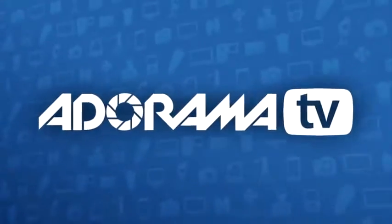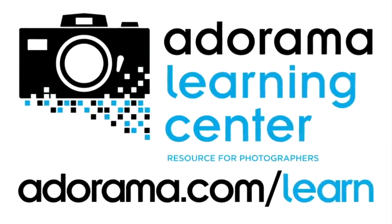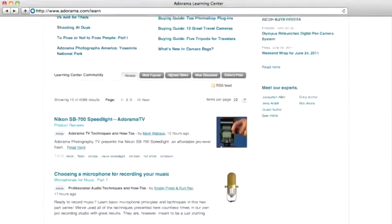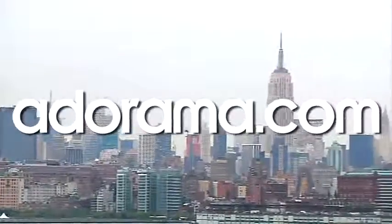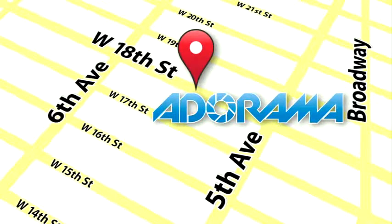This episode is brought to you by AdoramaTV. Visit the Adorama Learning Center where you'll find photography tips and techniques, links to the gear used in this episode, and related videos. For all the latest photography, video, and computer gear, visit Adorama.com. And the next time you're in New York City, visit our store located on 18th Street between 5th and 6th Avenue. See you in the next video.